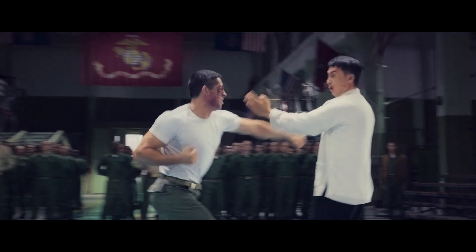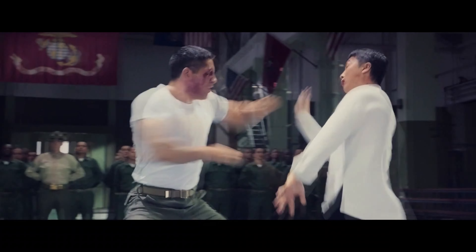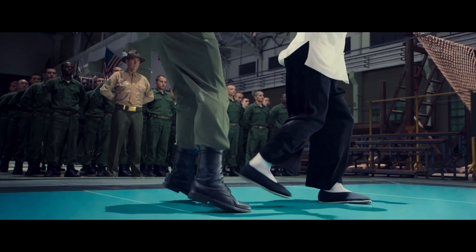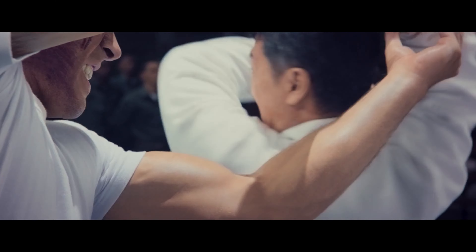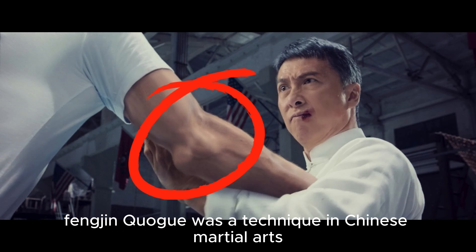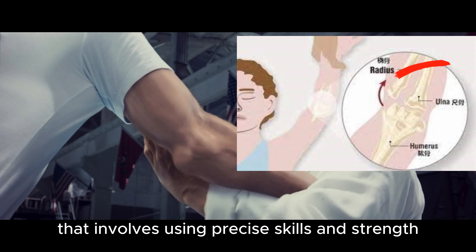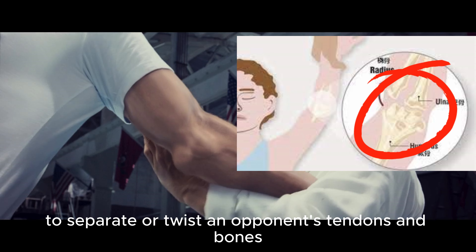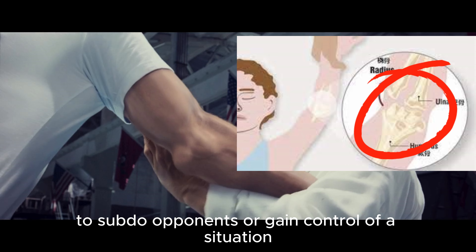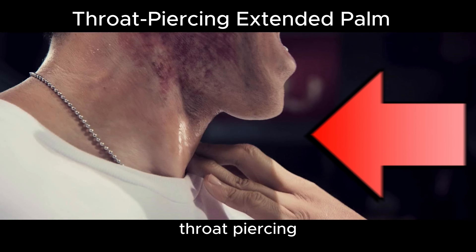Superman punch. Plowing hand charging hammer. Low plowing hand block. Plowing hand charging hammer. Spiral wrist bind. Crushing egg kick. Wing Chun deadly move — sticky hands arm break. Feng Jing Kuo is a technique in Chinese martial arts that involves using precise skills and strength to separate or twist an opponent's tendons and bones, causing pain or injury. This technique is often employed in combat to subdue opponents or gain control of a situation. Throat piercing extended palm.